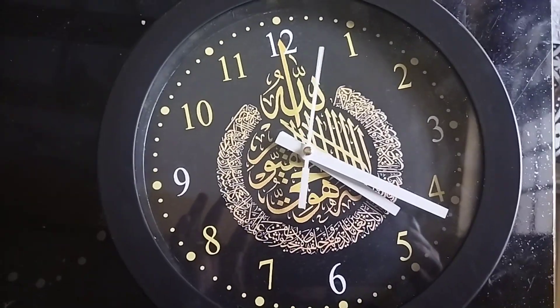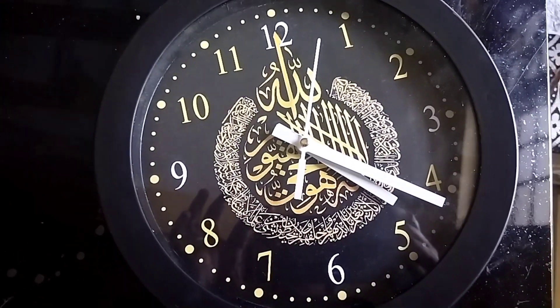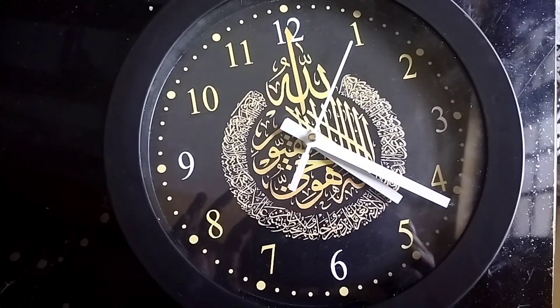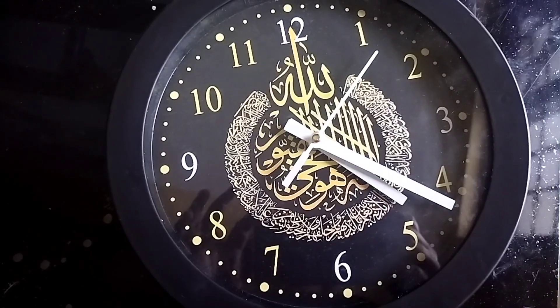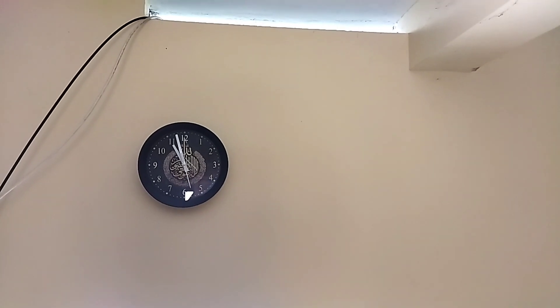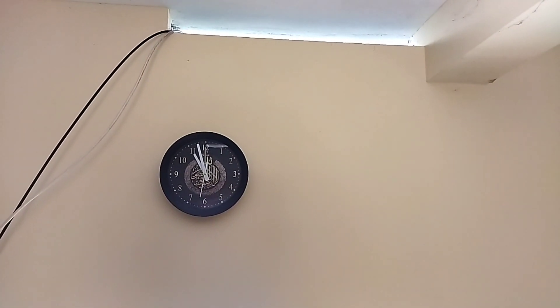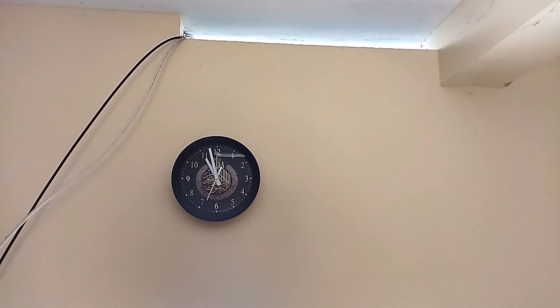This price is Rs. 299 plus Rs. 40. I am very happy that I have two products that are good. This video is for you. Please like, share, and subscribe. Please click on the bell icon. Inshallah, this is a great video.